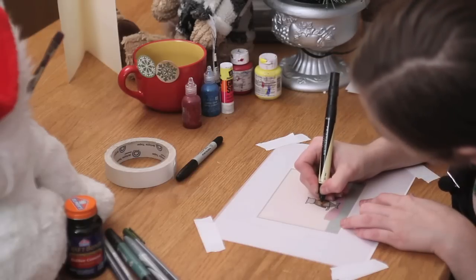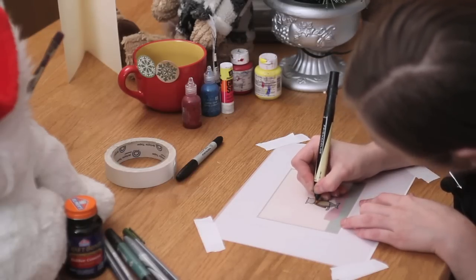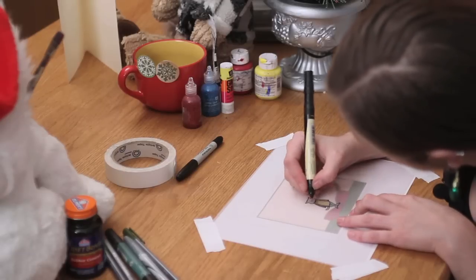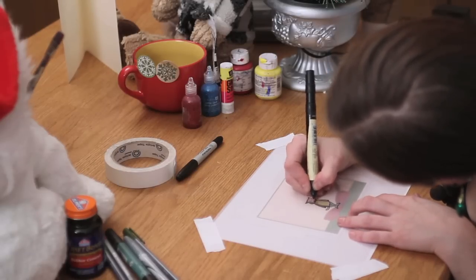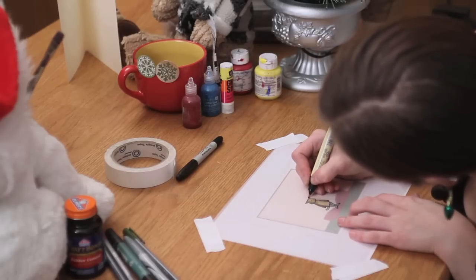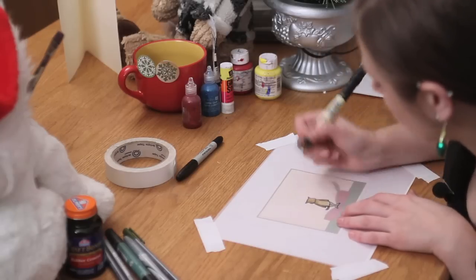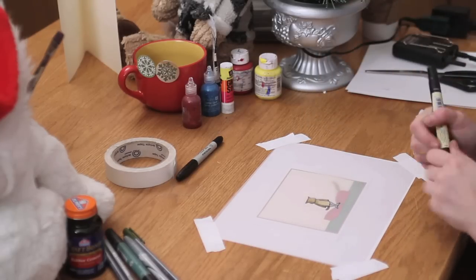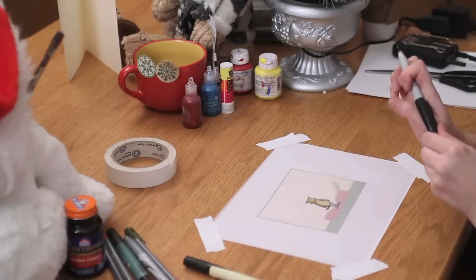If there are areas with detail lines, you can go over with the yellow to bring them out more. That gives it a nice depth. So once you've colored it in, you can go back over and do the detail lines.